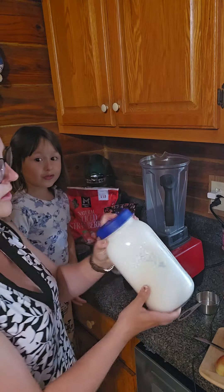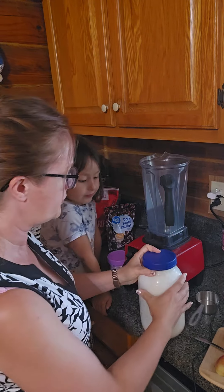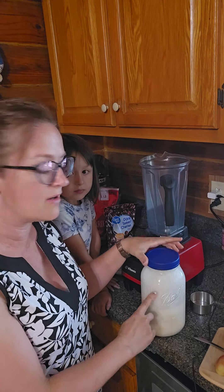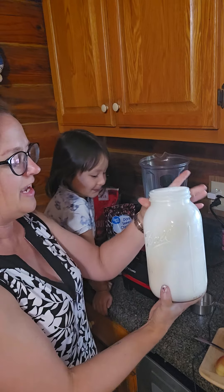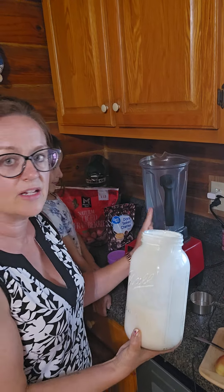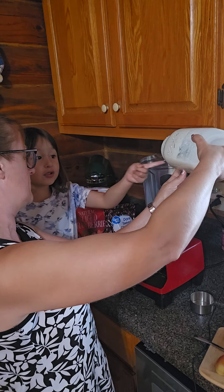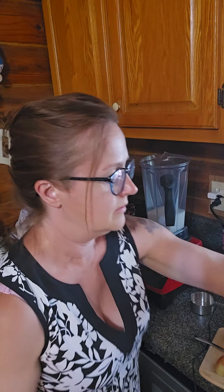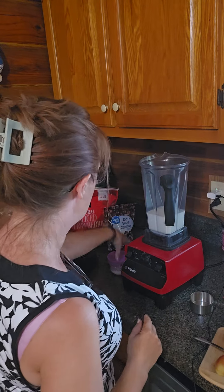Alright, so this is the kefir that I have had in the fridge. You can tell that it's thicker than milk because of the kefir that just kind of sits on the sides. I'm going to pour in two cups of kefir for three kids. I just put two cups into my blender directly.